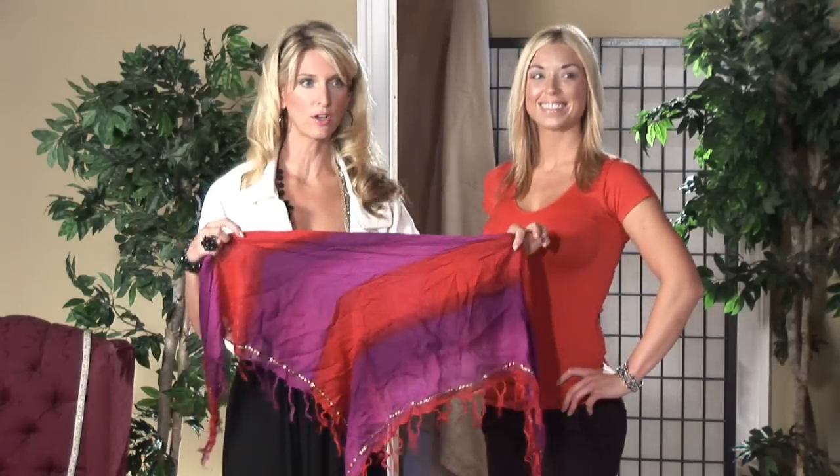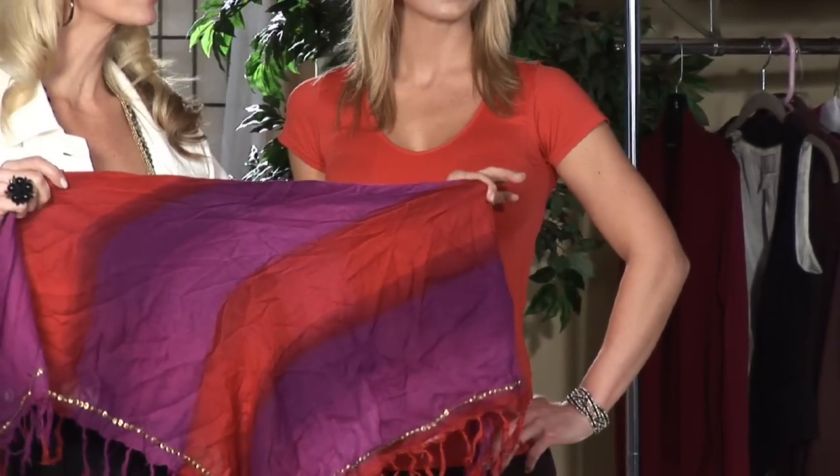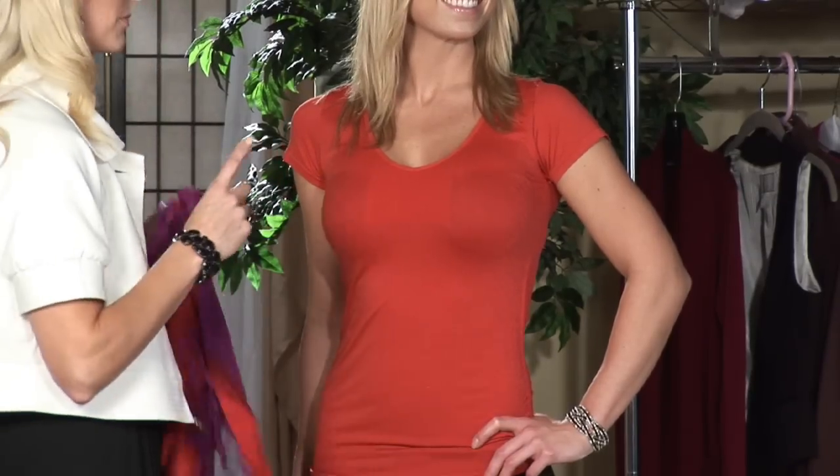We're going to take your triangle shawl. This is awesome because it has a print, detail, and embellishment.